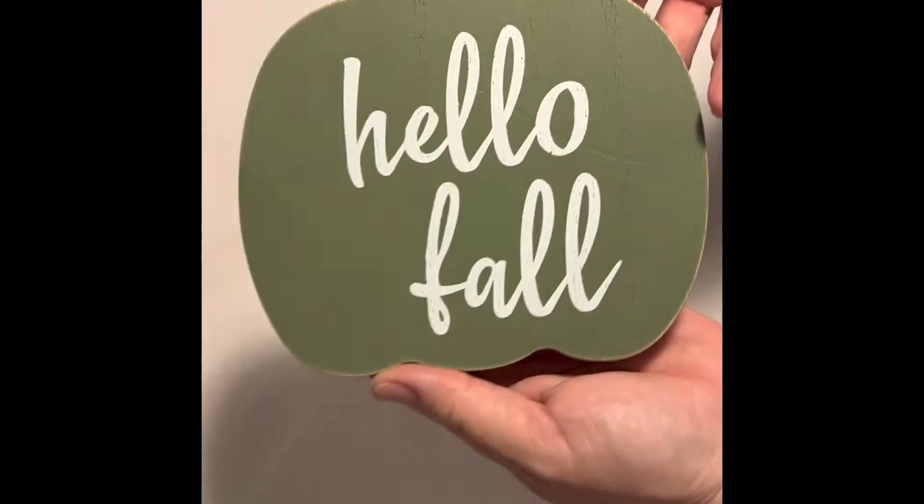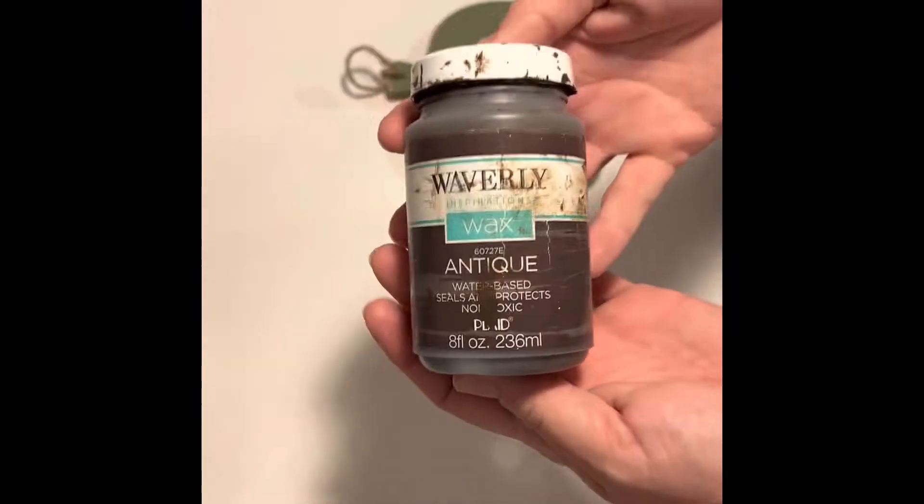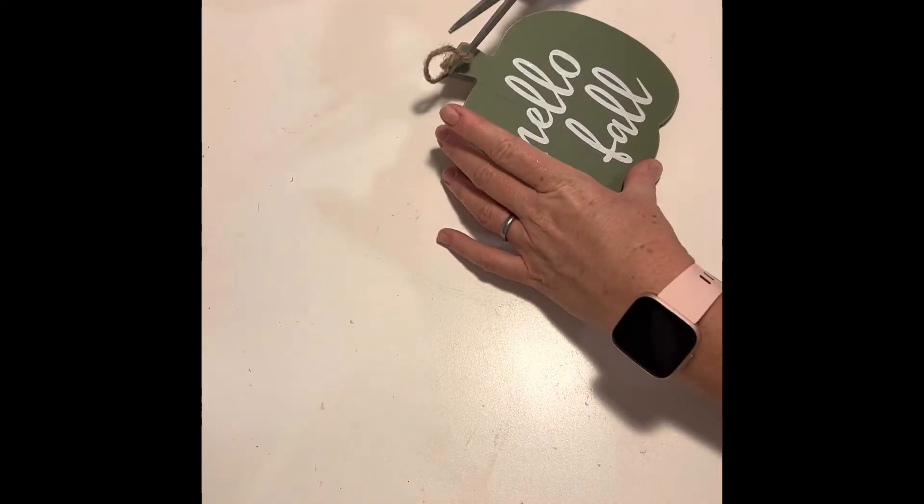I found this Hello Fall Pumpkin at Walmart. It was $1.97. As you can see, it's pretty plain, so I'll use Waverly Antique Wax to give some depth and dimension to the pumpkin.